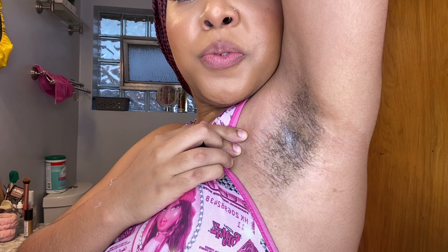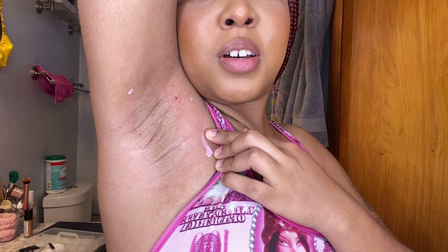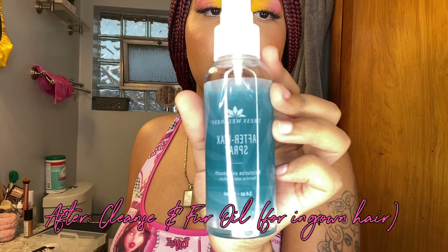So that was before, and then this is after. I'm gonna clean up this underarm and do the next one.